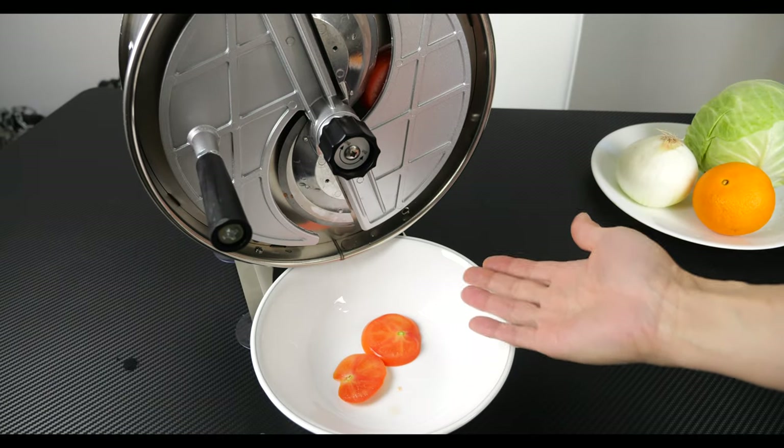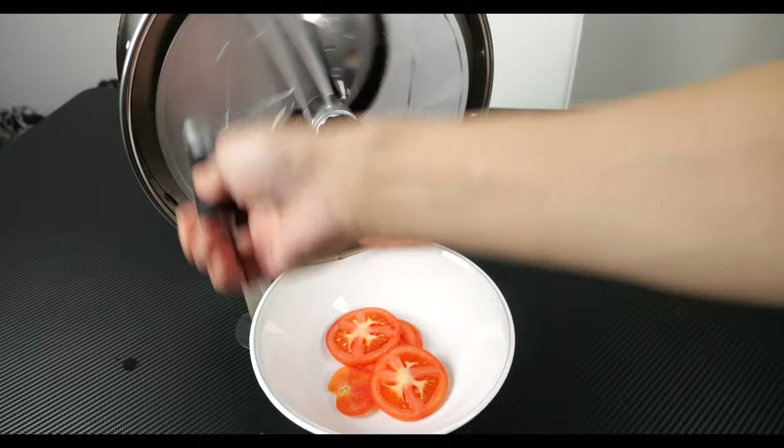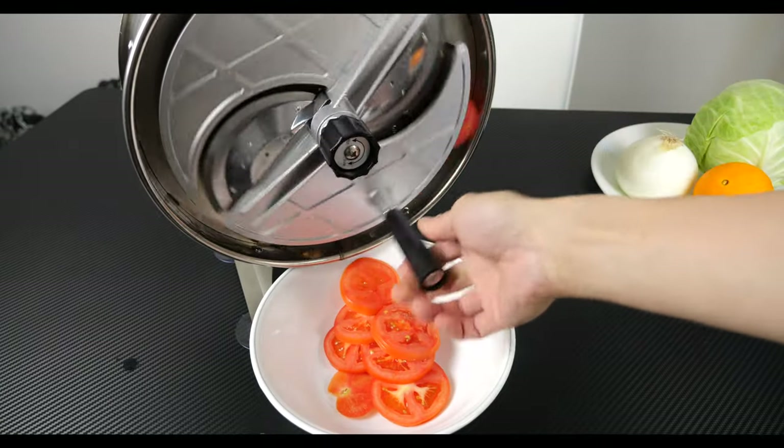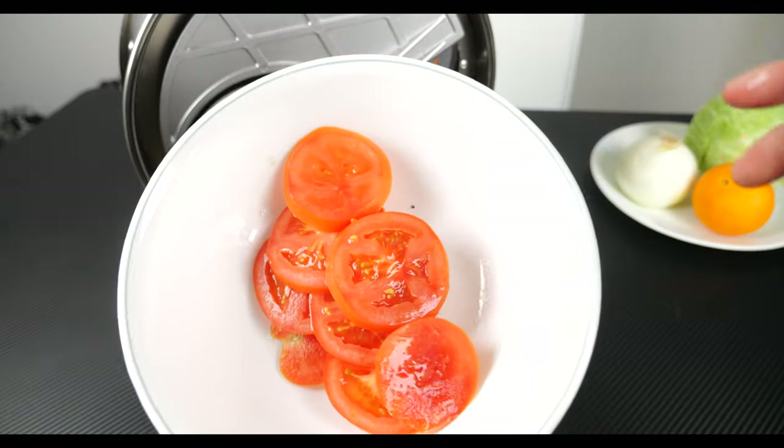I'm going to try to do this as fast as possible to see how fast this can cut. Wow, talk about industrial — this is crazy fast. Look at that.